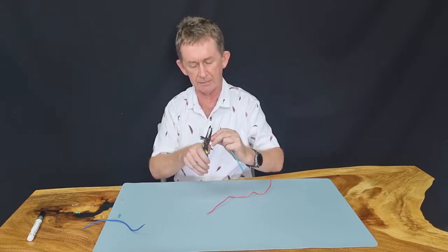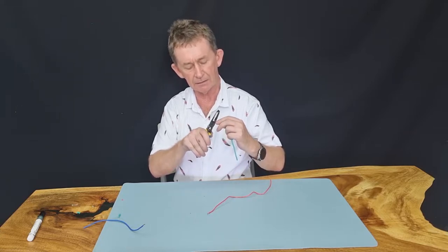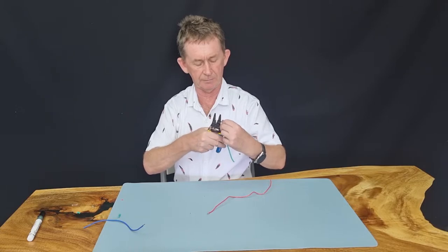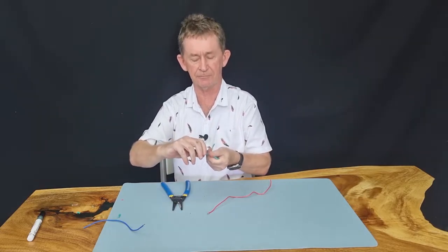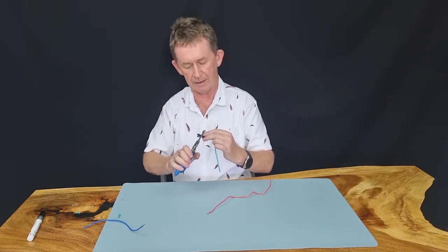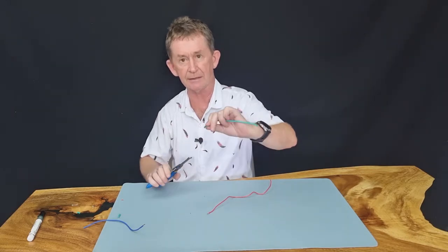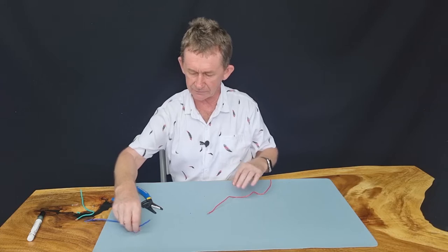Then you can make your loop here. You can put your wire in here to make a loop — you can strand it first if you want — and then you just bend it around like that, and you have your loop. I went in a little bit too far there, but you have your loop for when you're going to put it around a screw or something like that.